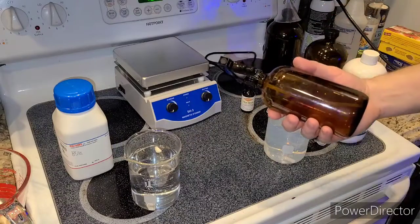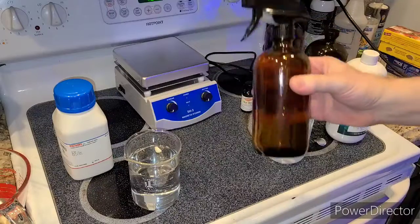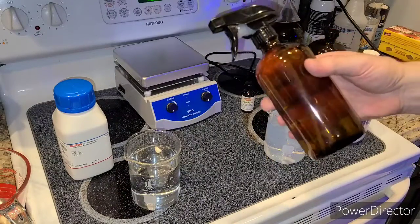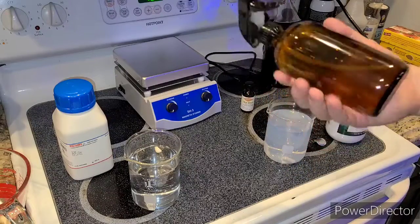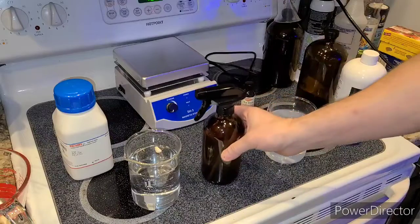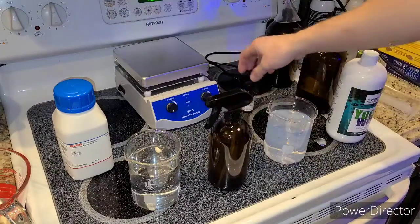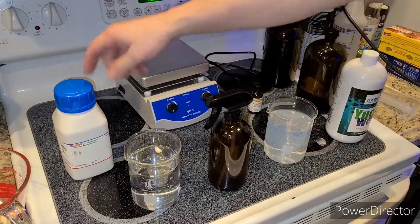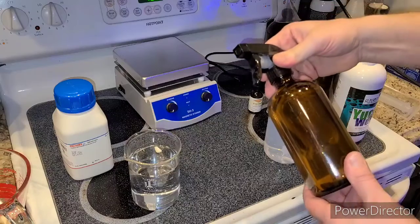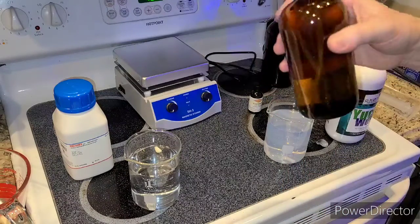They sell this stuff on Amazon — they sell a bottle half this size for 34 bucks. I was looking around at different silver thiosulfate brands, and yeah, half this size for 34 dollars. I could probably make a hundred of these bottles for just my little buy-in of these ingredients. It's crazy what they mark you up when they think you're just too lazy to make it yourself.